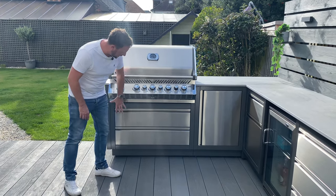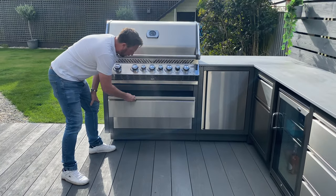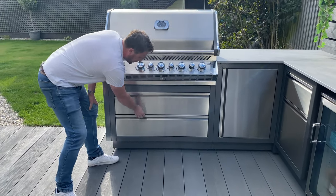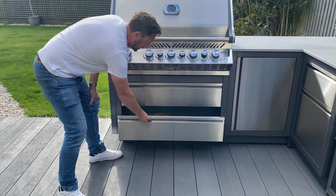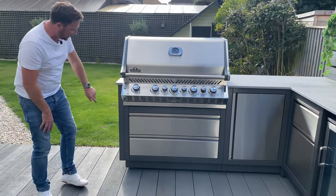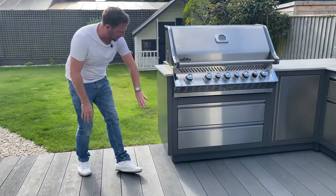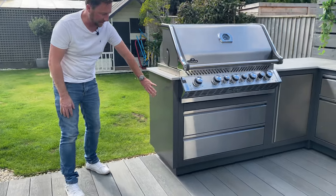The barbecue sits on a grill unit which has two large drawers here, just for storage. There's plenty of space in there to keep whatever you want — utensils, things like that.